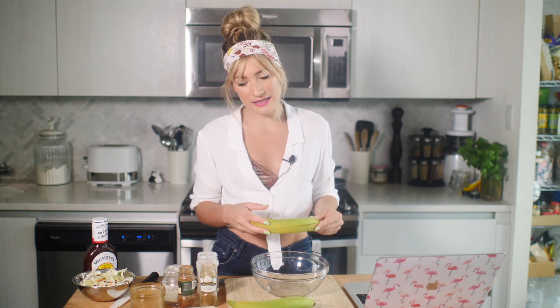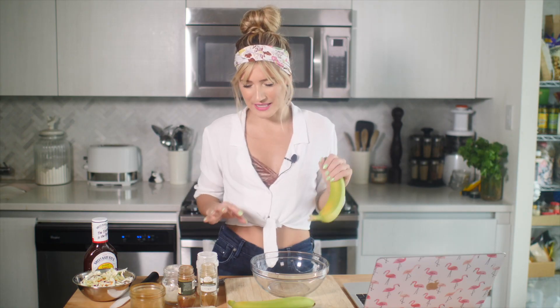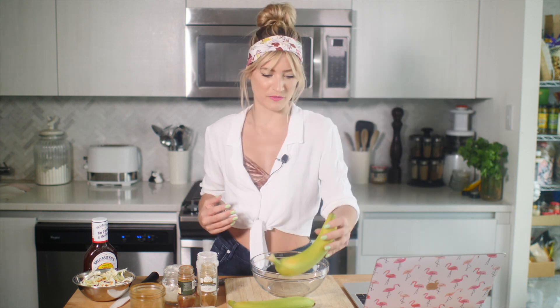I've been seeing this trend of taking banana peels and turning them into mock meats for vegans and vegetarians. I've seen it as pulled pork, I've even seen it as bacon, and I'm not gonna lie, I'm super skeptical. But some people are saying that it's amazing and other people are saying it's trash. I wanted to test this out and see if it works, because if it works, I'd rather you guys find out here and try it at home, and if it's trash, I'd rather you find out here and not waste a bunch of great ingredients.